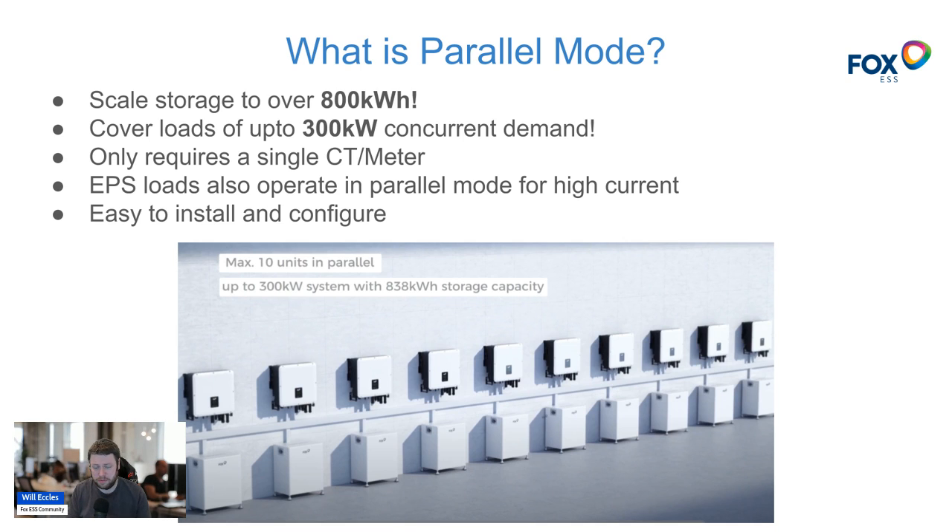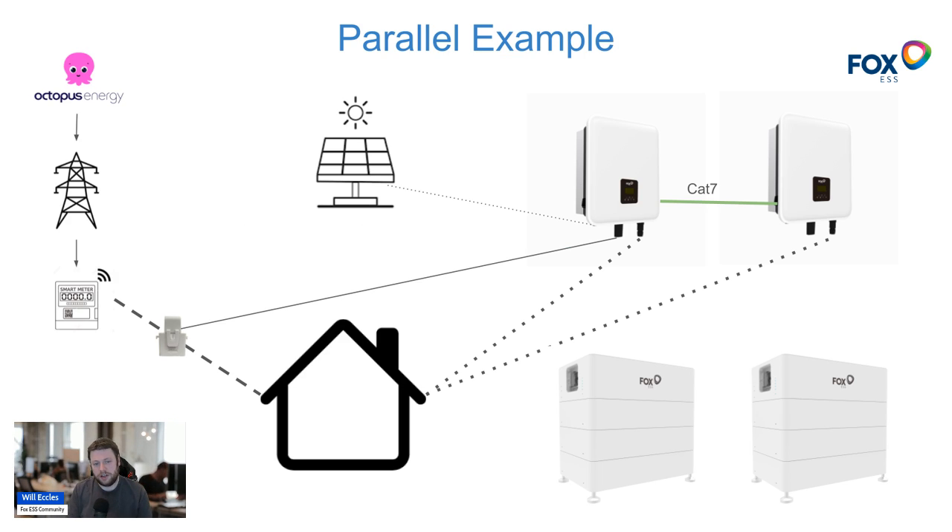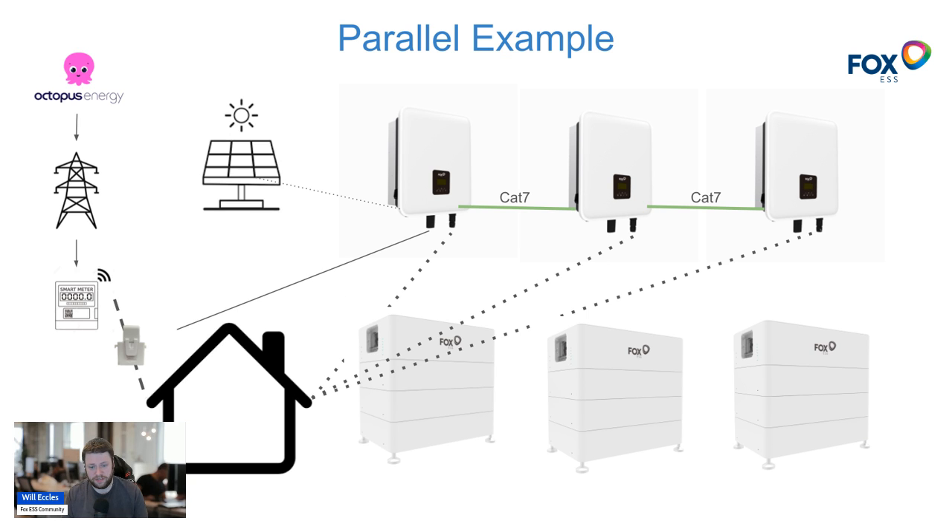It's very easy to configure — beyond moving a few DIP switches, connecting a cable, and setting some values in the inverter screen, there's not a lot to it. In the example we're looking at today: energy provider goes down the grid to my smart meter, where I have a CT clamp connected just after the smart meter powering my home. I have two K series inverters connected using a Cat 7 network cable and enabled in parallel mode, with two battery storage setups and a solar array. You can add another inverter and battery pack all the way up to 10 inverters and it will continue to work fine.